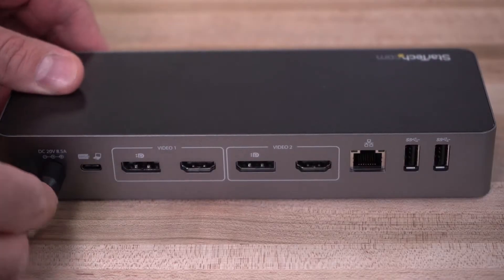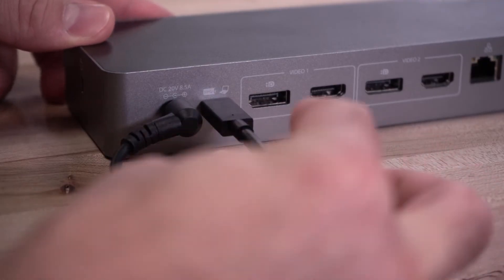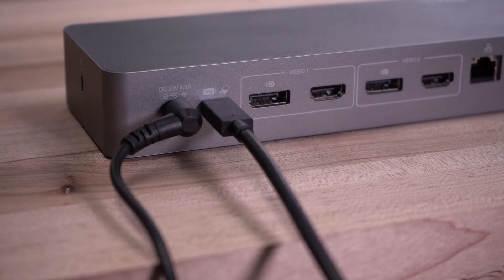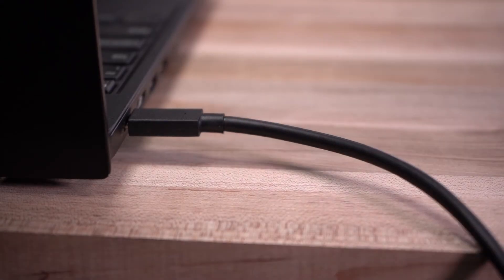First, connect the DC power adapter from the dock to a wall outlet. The dock should default to the on state. Next, plug in the USB cable from the dock to your laptop. Only a USB-C connection will support power delivery to charge your laptop.